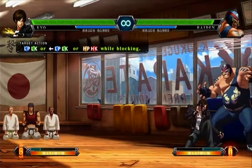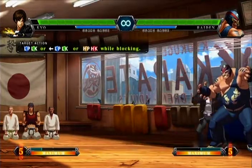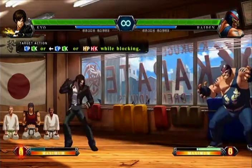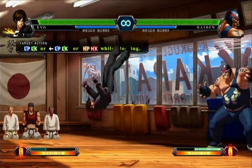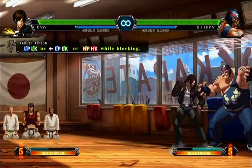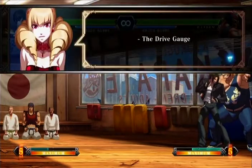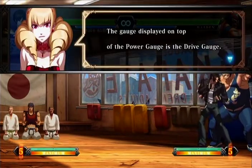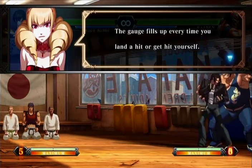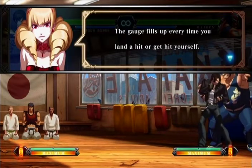Got it. I've got to practice blocking. See, I can't block that while crouching. Got it — so I couldn't block while crouching. The drive gauge requires special attention — it's that flashing blue meter above the yellow maximum counter.